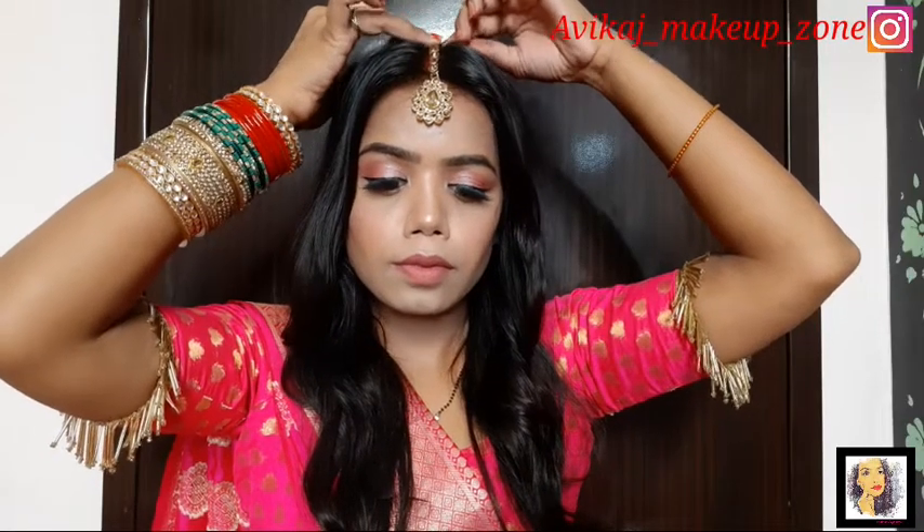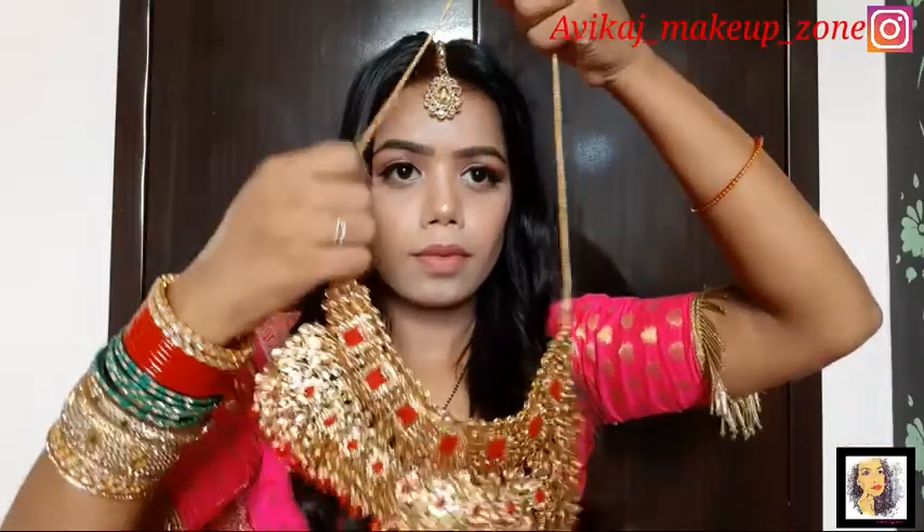I have used a pinkish nude lipstick and a pinkish nude shade. My makeup is done. Now I will apply the jewelry — it is a golden color and a silver color, and this is my neck piece. I will wear it.